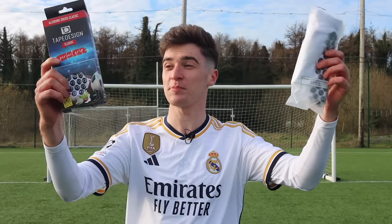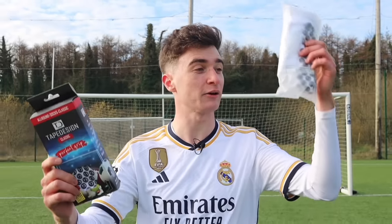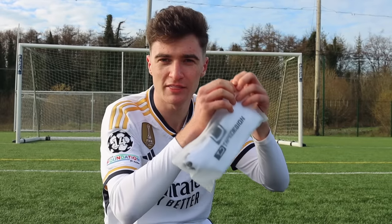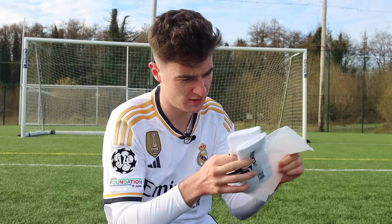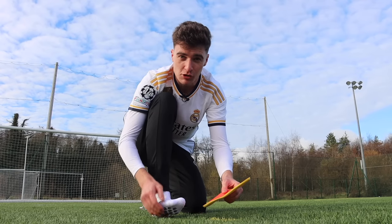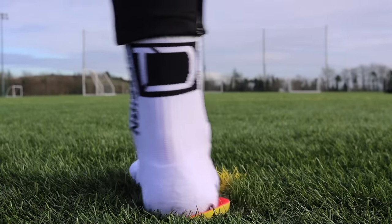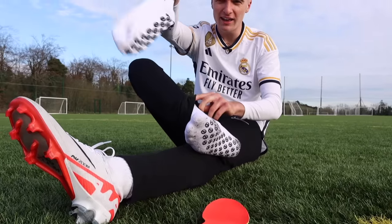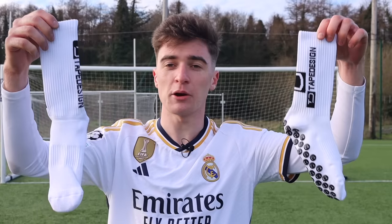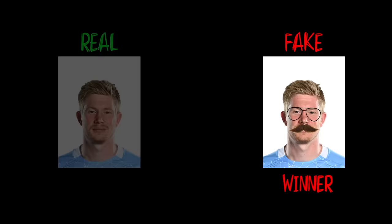Our next test is all about grip socks. The real grip socks cost $30 and the fakes are just $10. We unboxed both pairs — the fake ones looked surprisingly close. For this test, the sock with the best grip should stick to the insole the most. We tested the real socks, then the fake socks — and I couldn't tell any difference. There was no difference. For $20 less, the fake socks win.